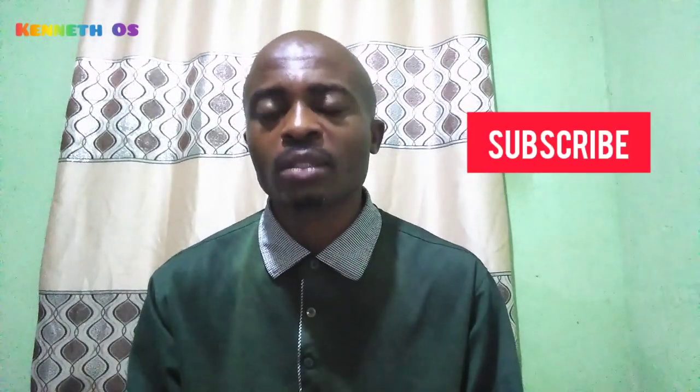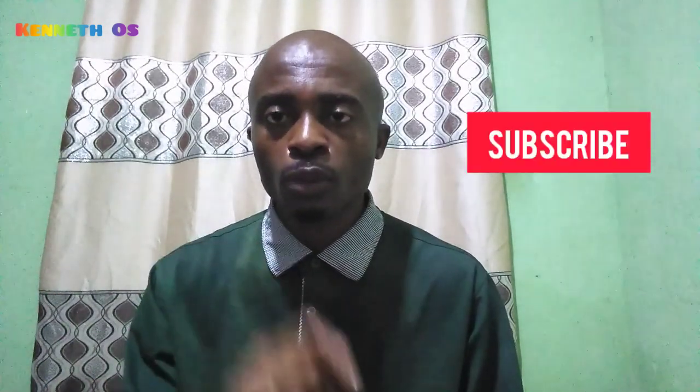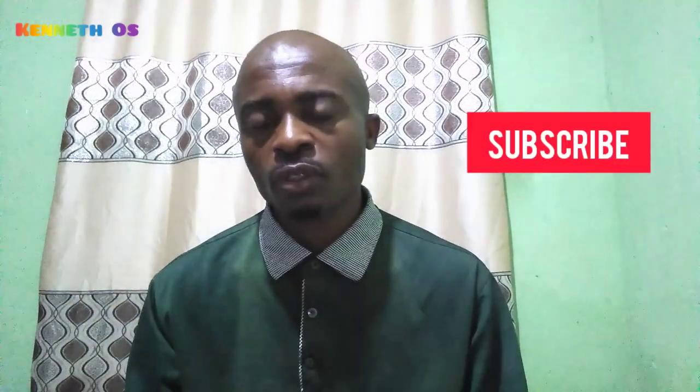I want to say thanks to all my subscribers — you are making this channel grow. As you make this channel grow, God will make you grow in all your life endeavors. So, what are the four ingredients you need?